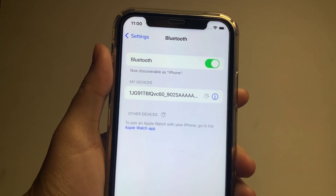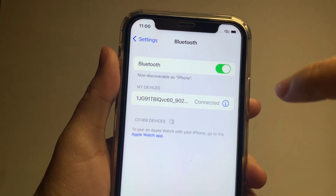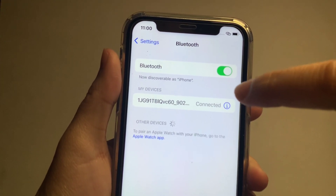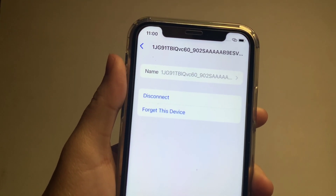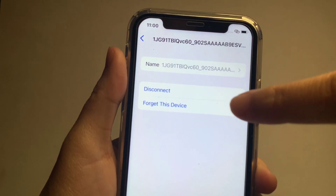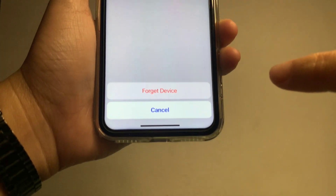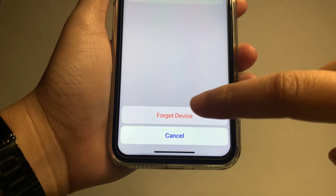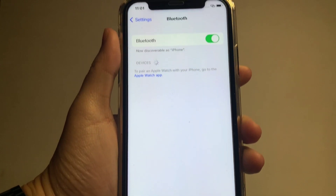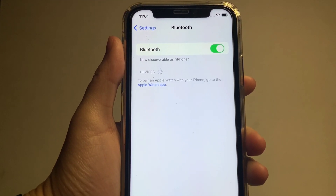If you want to remove a connected device, tap the info icon next to it and choose 'Forget This Device'. Tap it again to confirm 'Forget Device'. That's it — we have successfully removed our connected Bluetooth device on iPhone X.